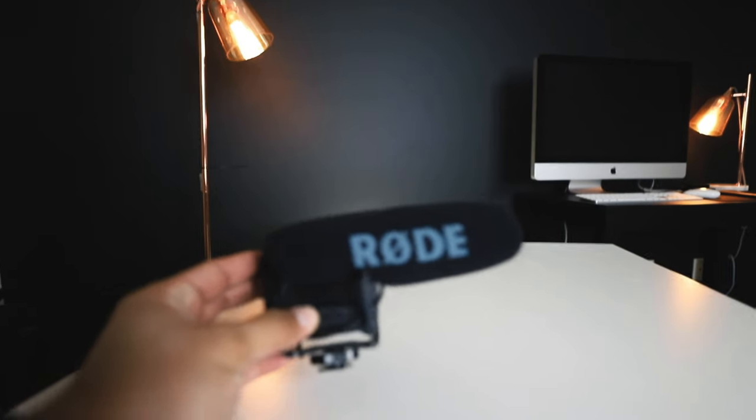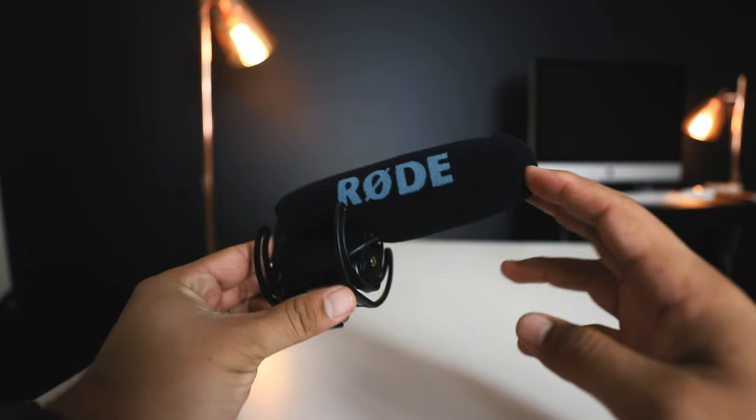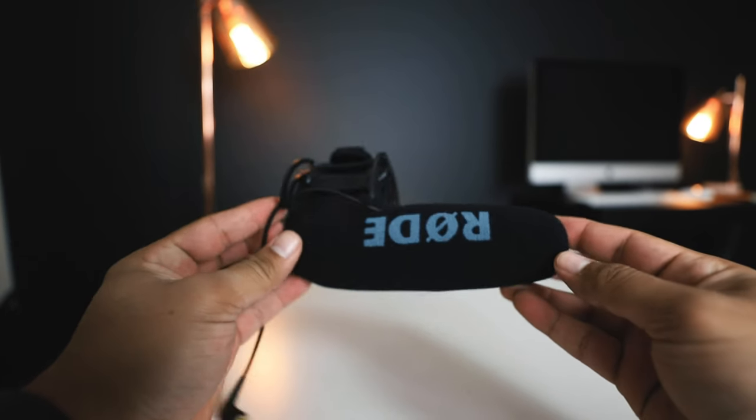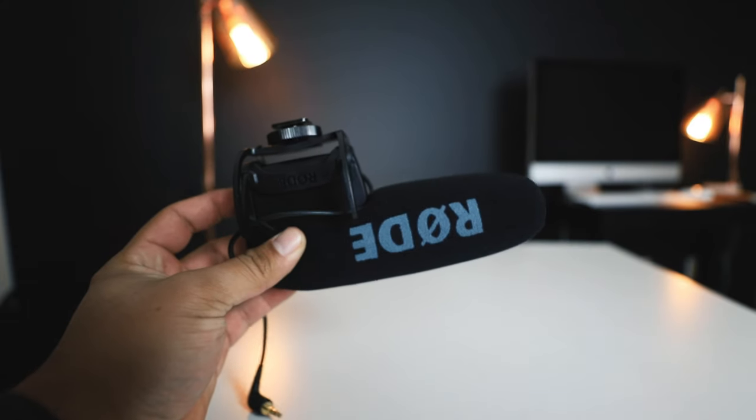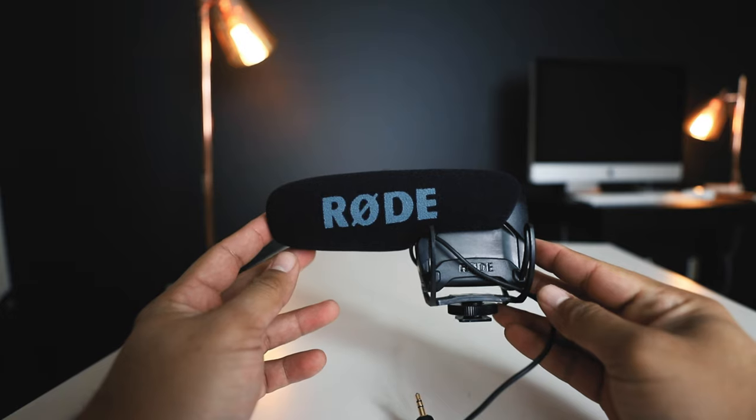The microphone I use exclusively for all of my YouTube videos is the VideoMic Pro by Rode. What I'm using right now — and if I took it off, my audio would sound like crap, so I'm not taking it off the camera to show you. It's a great microphone; in my opinion it is a starter microphone for your YouTube videos to mount on your camera.